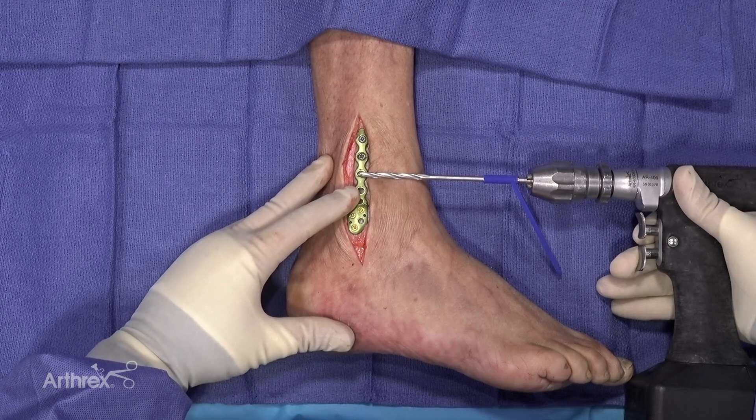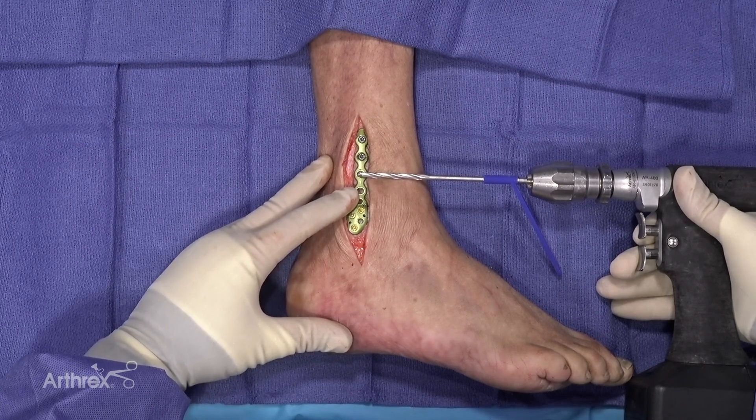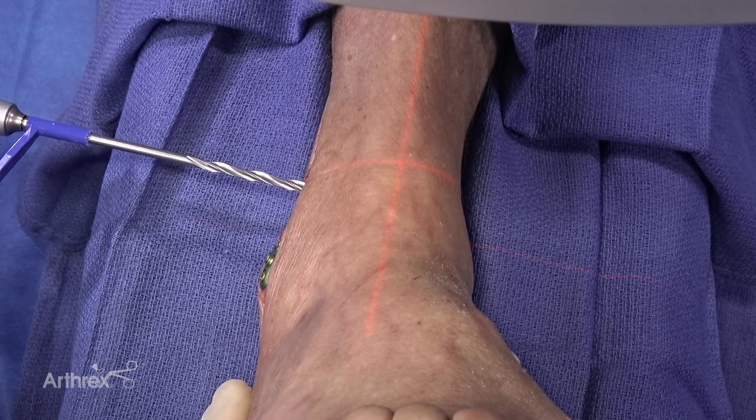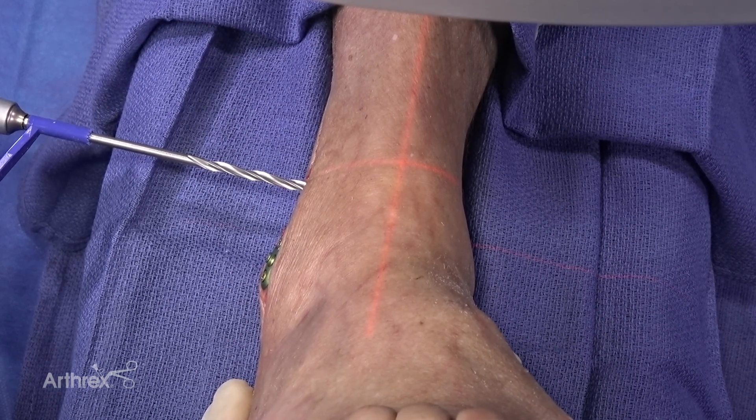The arthric plates have been designed with 30 degrees of freedom to allow for appropriate trajectory for the drill bit for the tightrope. The synosmosis is a relatively posterior structure, and we need to aim from posterior to anterior to have the appropriate trajectory across the synosmosis.